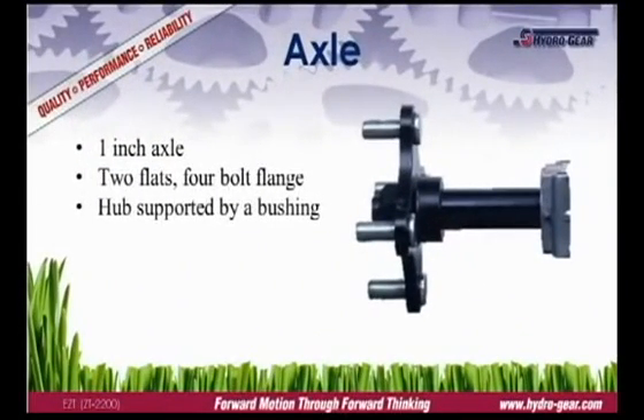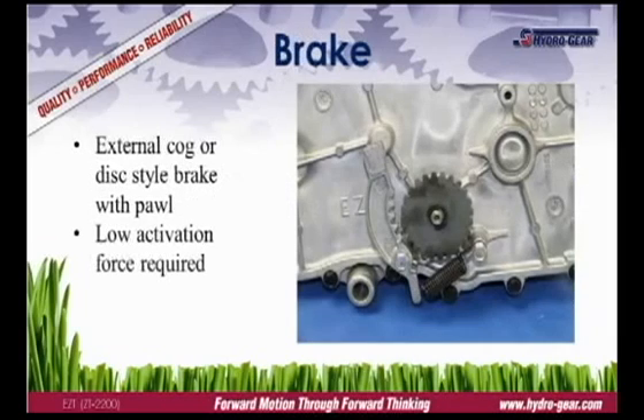The EZT uses a heavy-duty, one-inch axle and bushing to support the wheel and keep you running. The EZT is equipped with an external cog parking brake. This style of brake requires a low activation force, yet provides superior holding power.